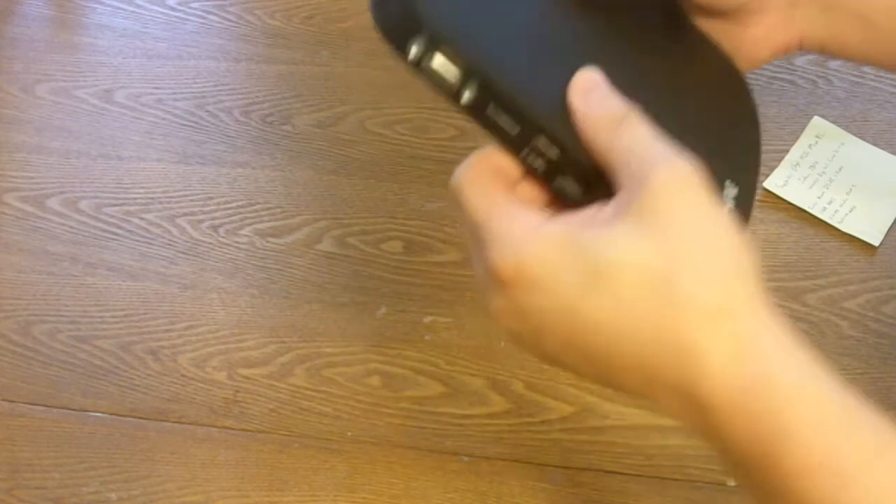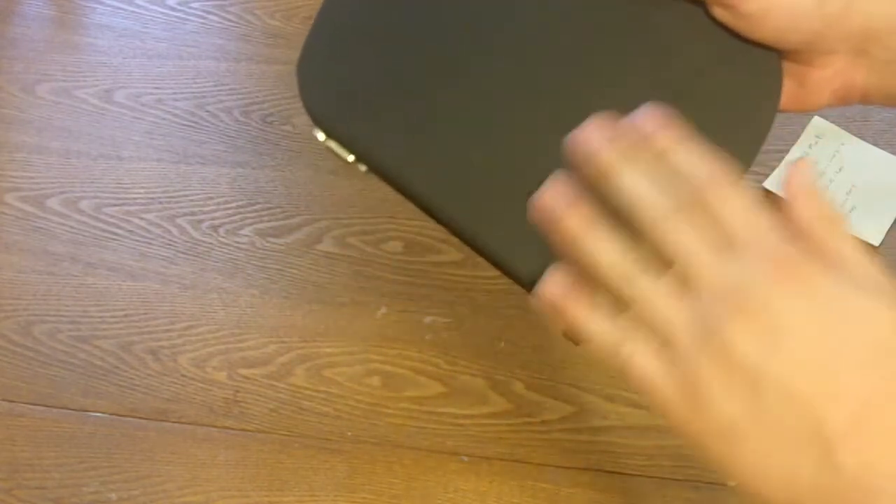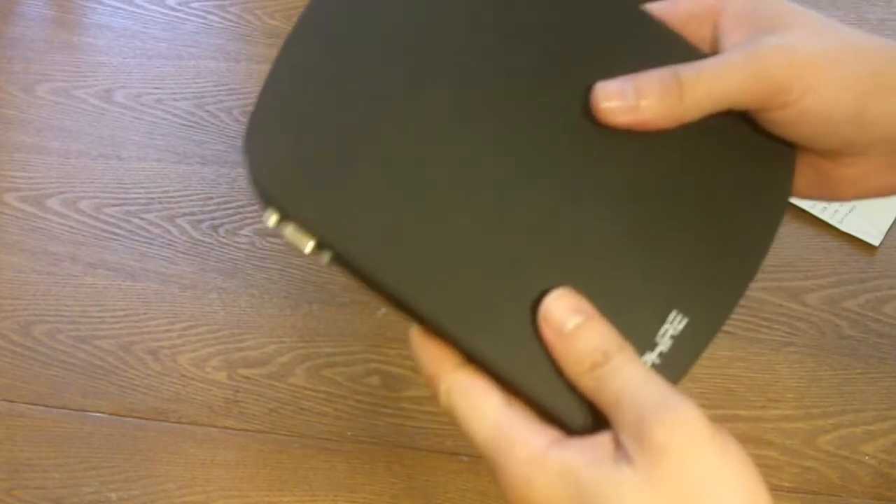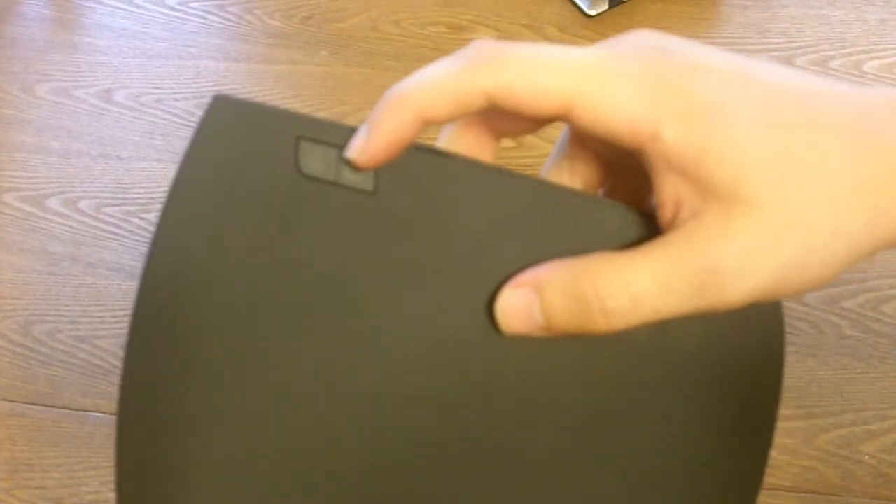The Edge HD2 is, as I said, really small. It has a nice rubberized finish which makes it easy to pick up and carry, but I really don't think you're going to be carrying it that much. There are only two buttons on it — a power and reset button right here.